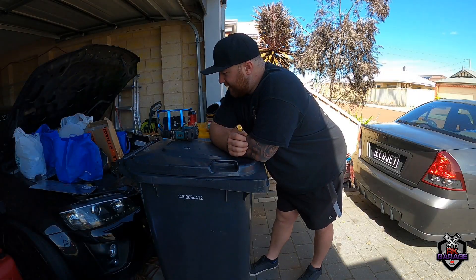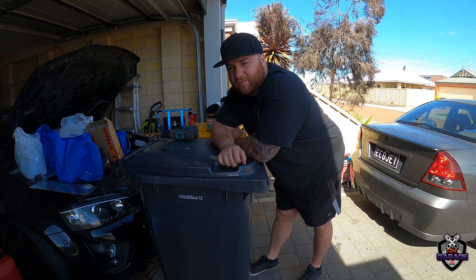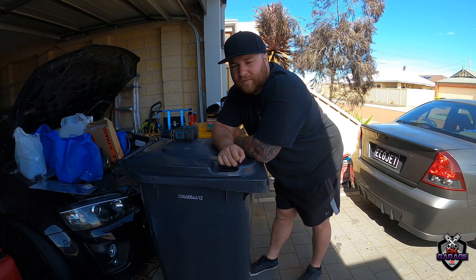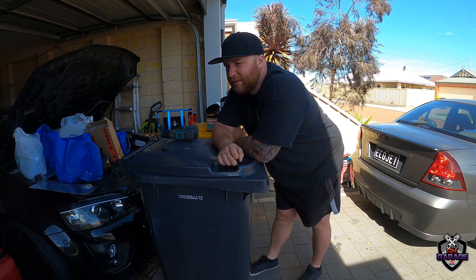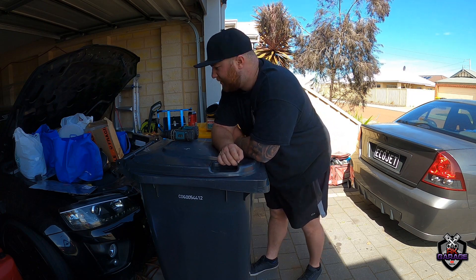Welcome back to RK Garage. Today we're going to be making a boost leak test device from sheet metal from Bunnings. I'm pretty sure everyone here is an Aussie viewer. Bunnings is a hardware store, a bit like what do they call it in America — Lowe's, or something like that.